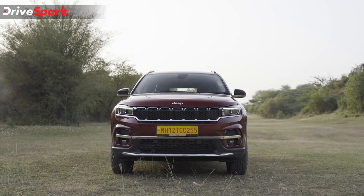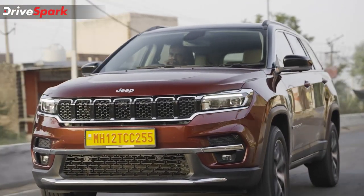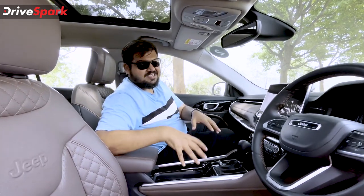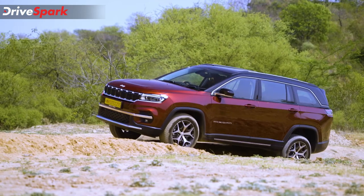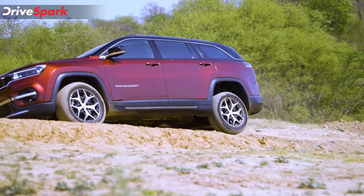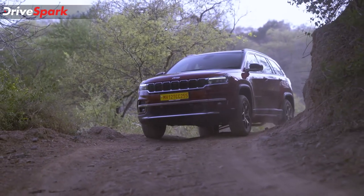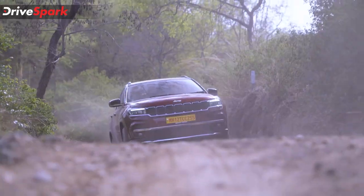The Jeep Meridian is offered with a single 2-liter diesel engine, the same as the Compass, producing 168 bhp and 350 Nm of torque. It is mated to either a 6-speed manual or a 9-speed automatic torque converter. The version here is the 4x4, though a 4x2 version is also available. Having done considerable off-roading in Chandigarh, this three-row SUV can take serious bashing on tough terrain. Jeep supports off-roading with 4-wheel lock, hill descent control, and various other modes.